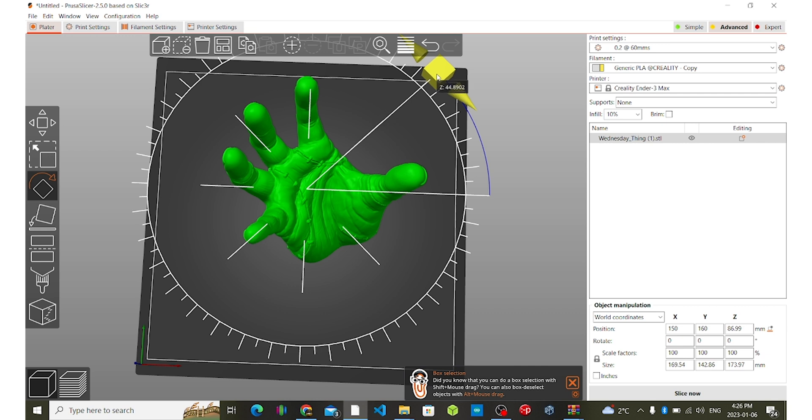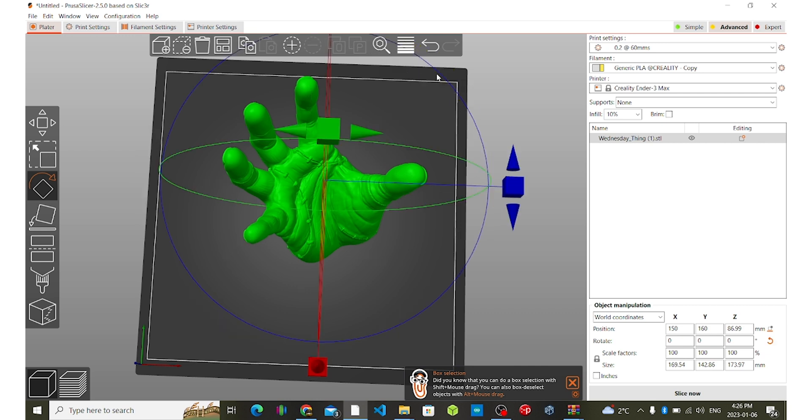That doesn't have to be dead on, but now that we've got it at 45 degrees I would get green here, then it would transition to red here, and then go to blue for the rest. Now that I've got that hand positioned at 45 degrees, that's all there is to it — it's that simple. Go ahead and have fun with your models, line them up in the color order you want.